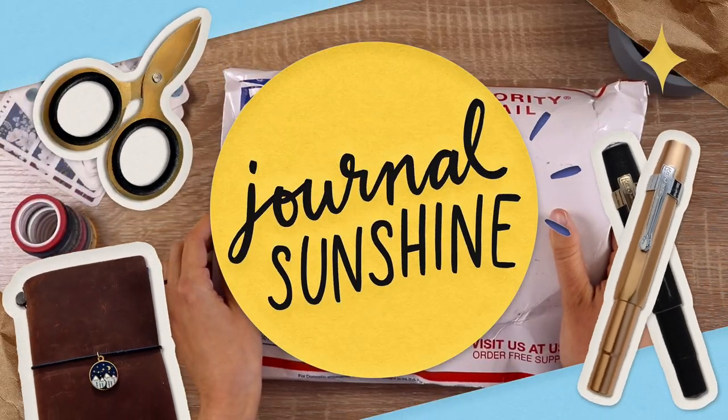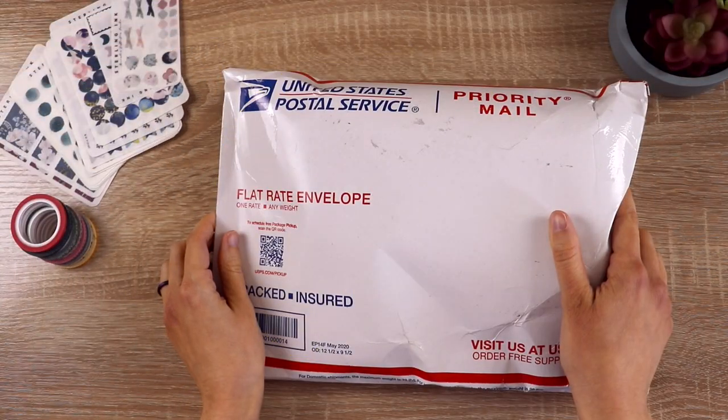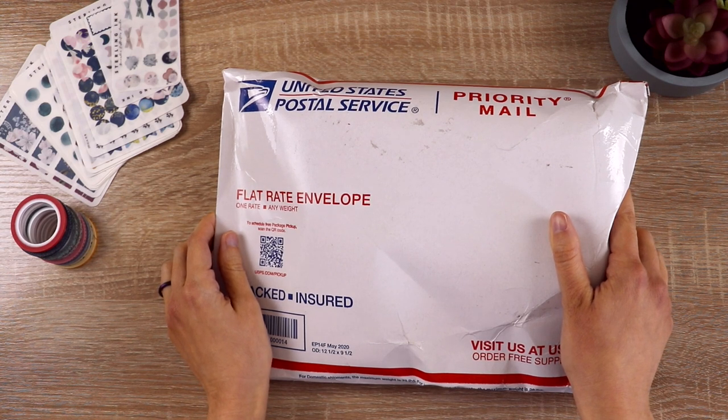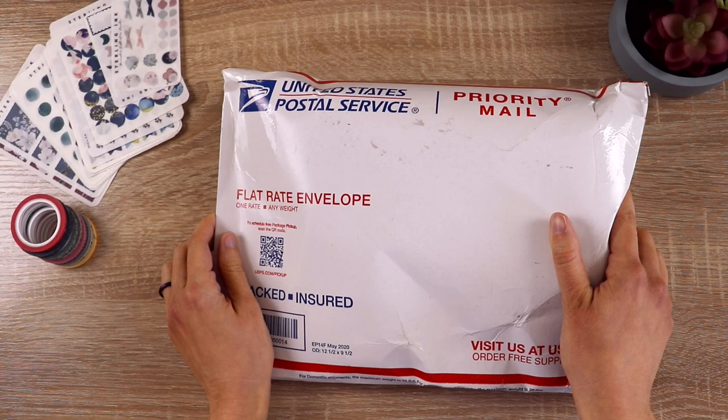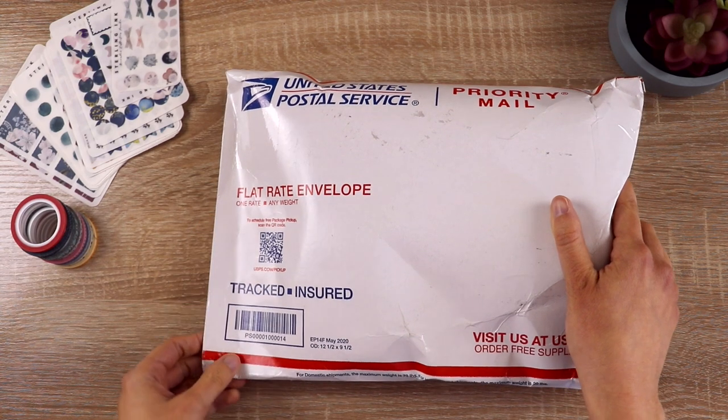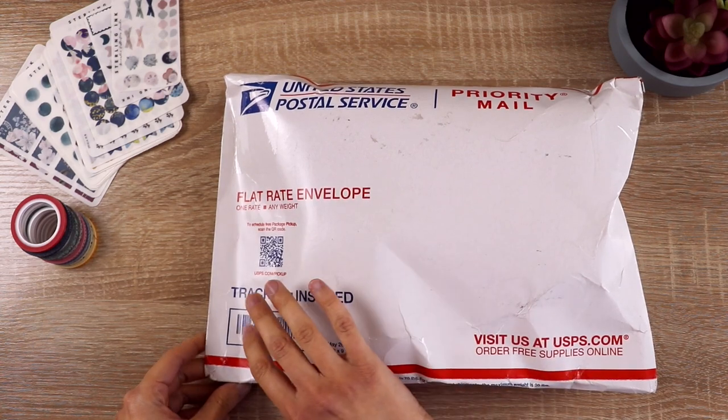I got a really exciting package in the mail today, containing, among other things, my very first Hobonichi Weeks — the design that I wanted, my first choice. I signed up for email notifications that JetPens set up, and as soon as they got it, I jumped. I wasn't even home at the time — I ordered it on my phone.